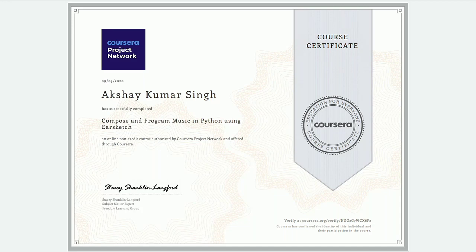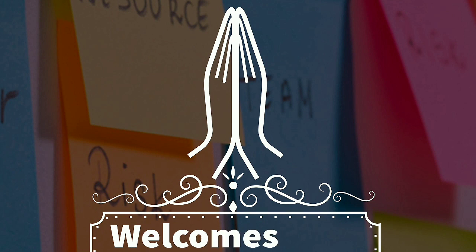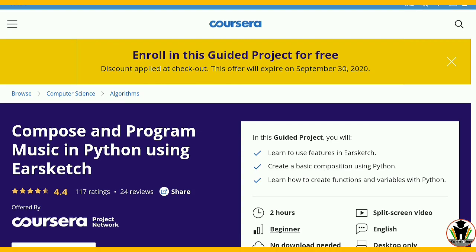This is the free certificate from Coursera for your Python project. Hi friends, this is Akshay, welcoming you all on CareerEdge. This is the platform of Coursera and today I am going to start a project work on Python. This is 'Compose and Program Music in Python using EarSketch'.